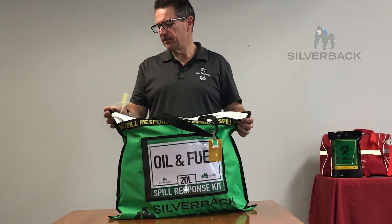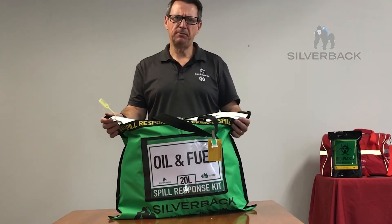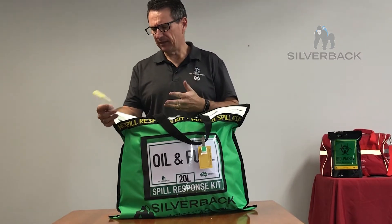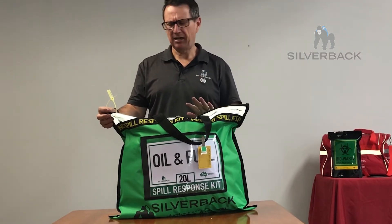The next thing I notice is that it's got a security seal. That just helps you to know that this bag is ready to go — when you open it up or go to grab it, no one's been into it and no one's taken any gear out of it.